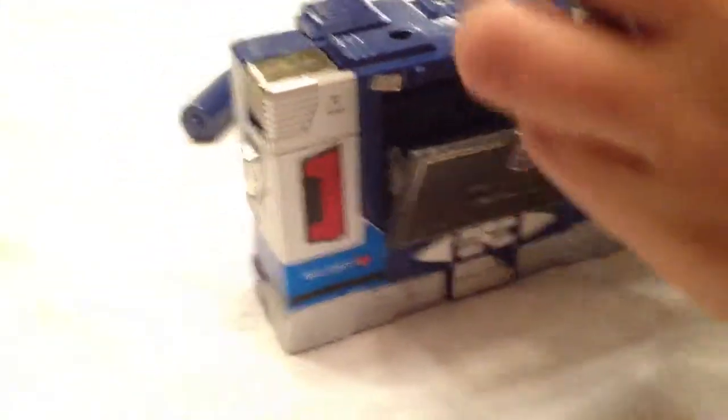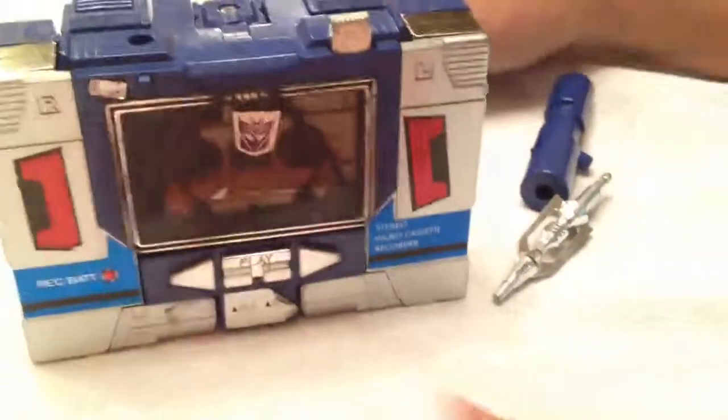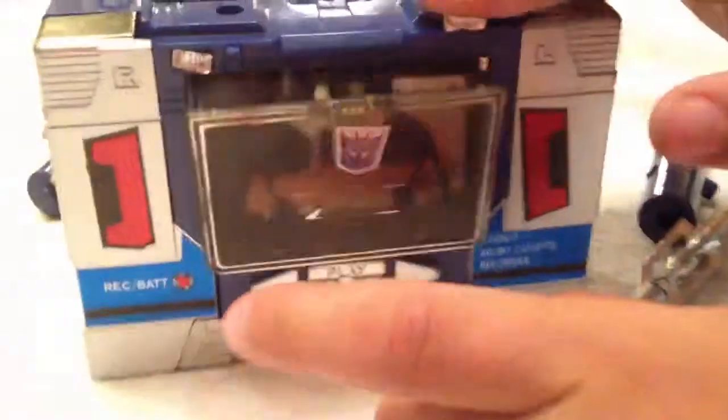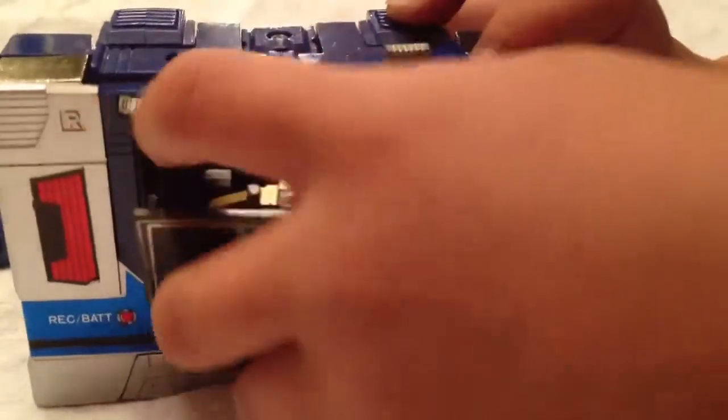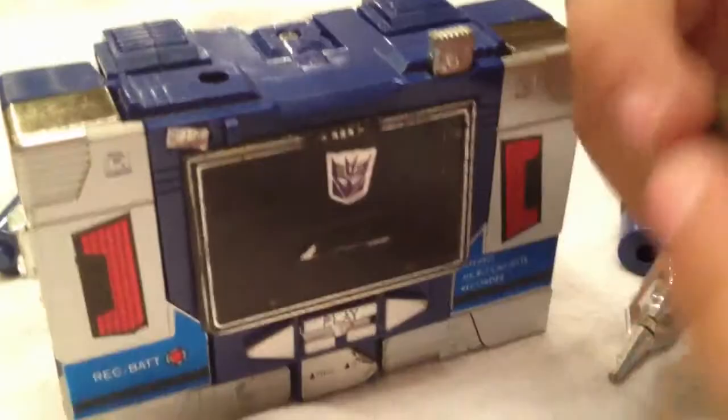So then you just put this right in there. Then you should see the leader — see, it goes pop out there. Sometimes it doesn't pop out. It transforms into a robot. You should see this. Something cool.